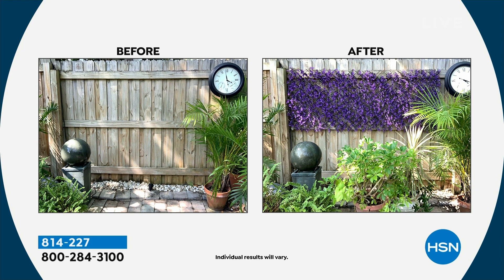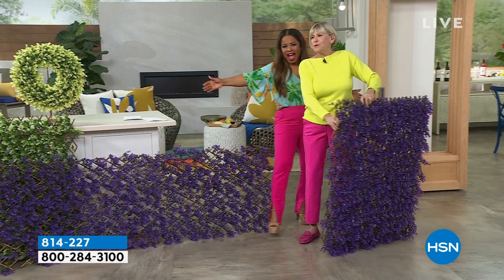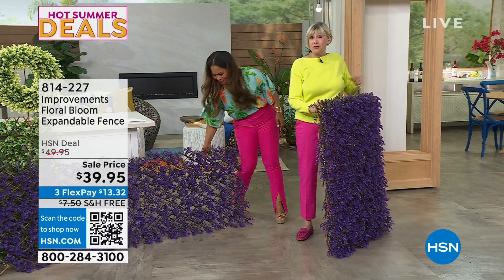My good friend Debra Byers is joining us. It's all about color — it's all about color with the fences as well, because we have these gorgeous, beautiful, blooming fences.